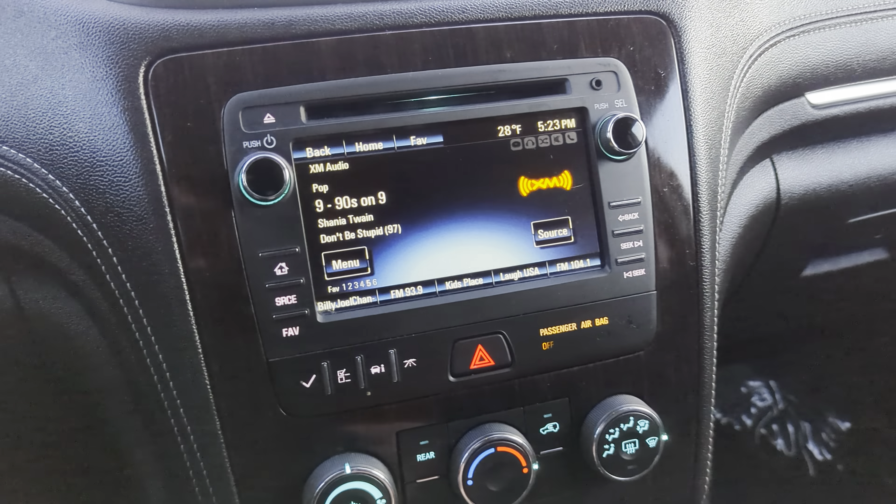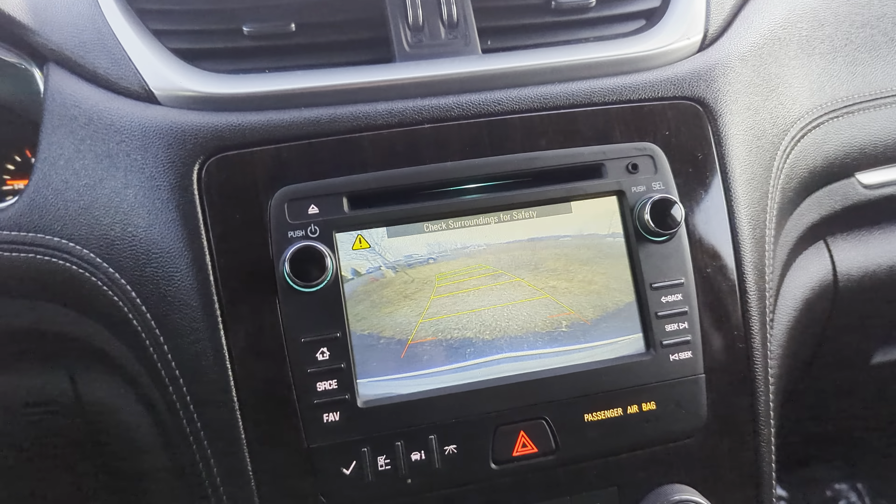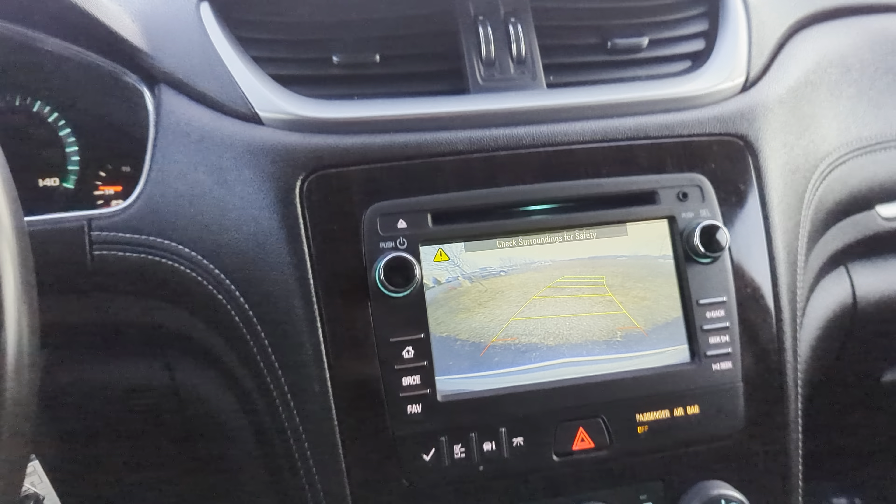Up here on your screen you do have Sirius XM as well as a backup camera, and that's going to move and show you where you're going to be going based on when you're turning the steering wheel, so you can see that moving with the wheel — very handy.